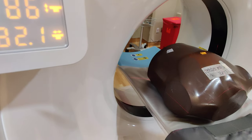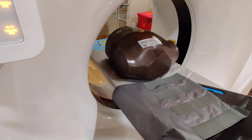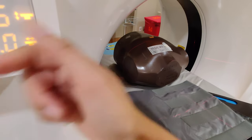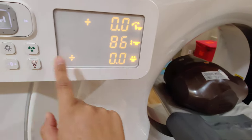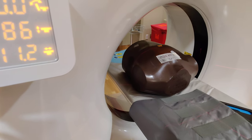You want this line here to be the nipple line, so that when you zero it out, the patient will be coming outwards when they're getting scanned.